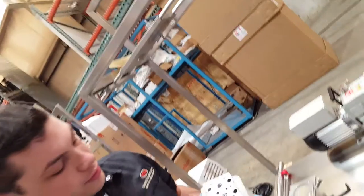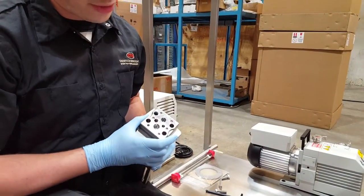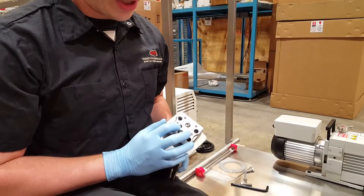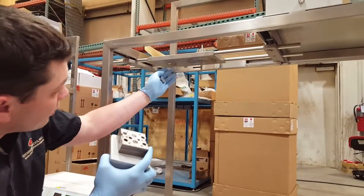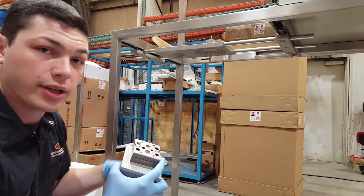There are two holes on your pump — a large hole and a small hole for your inlet and outlet. Your outlet is the small hole and your inlet is the big hole. Underneath your plate there are same size holes. You have to match them up correctly with each other.